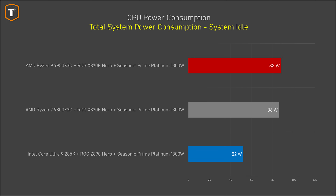That being said, this is also an AM5 CPU, so if we look at the total power consumption in idle, it uses a lot more power than the Intel system. And depending on your use case, and how much you pay for electricity in your region, that constant extra power draw can really add up over time.